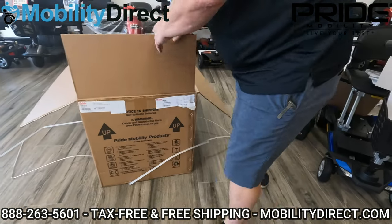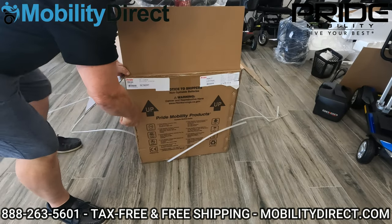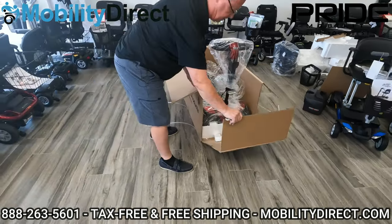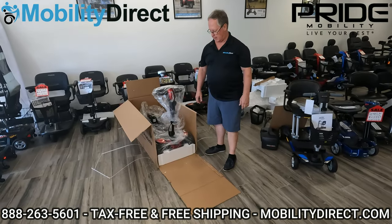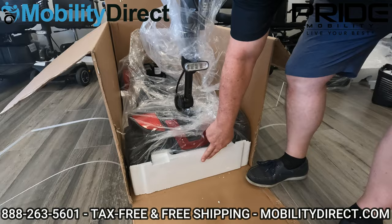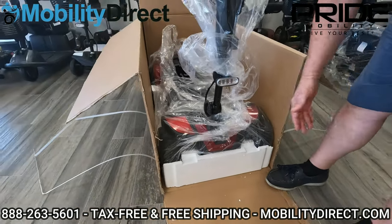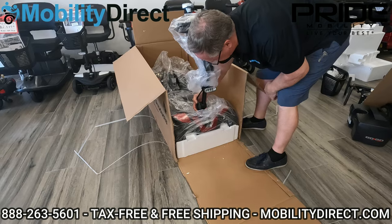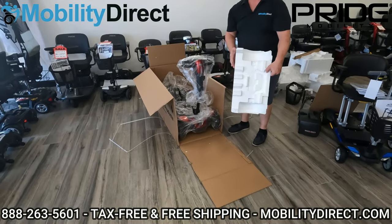After separating both sides, we can lay this down just like it's a small ramp to roll it out on. Before we roll it out, note there's a big styrofoam block here to keep the scooter packaged securely and not move within the box — we're going to have to remove that. All you do is grab right here where that tension adjustment is, lift it up a little bit, slide that out, and drop it down. You're all set to roll it now.